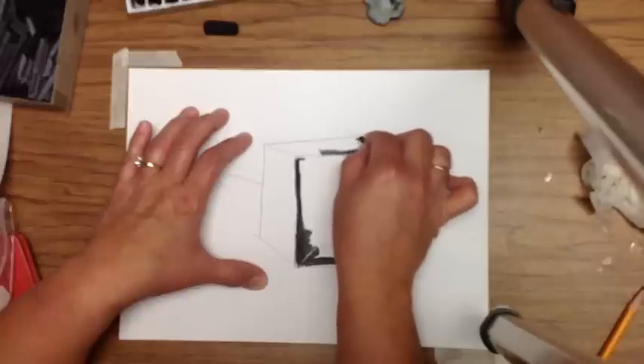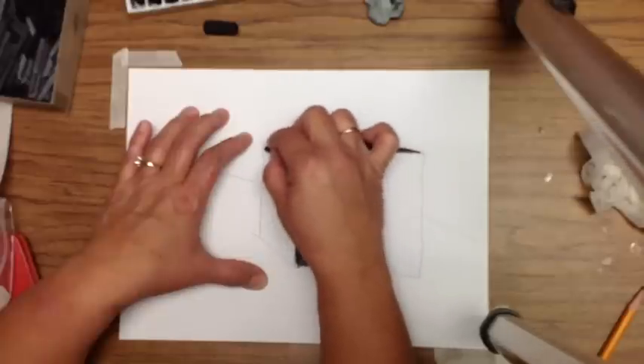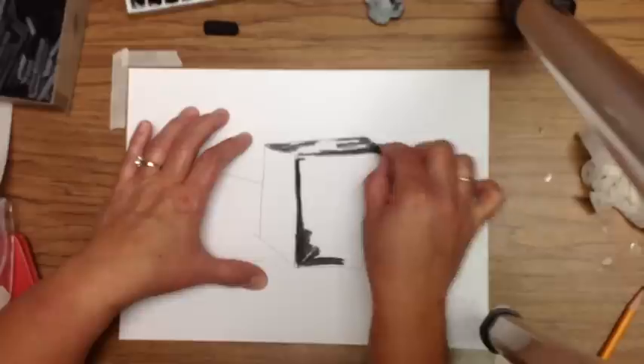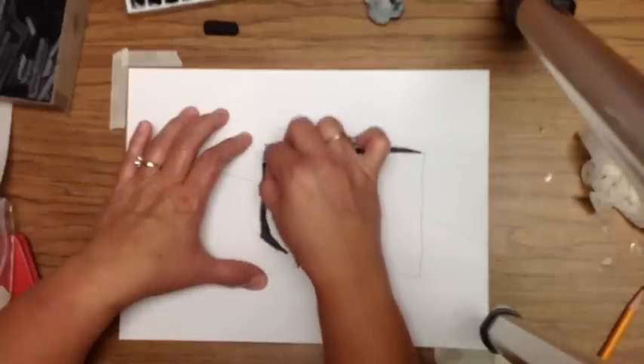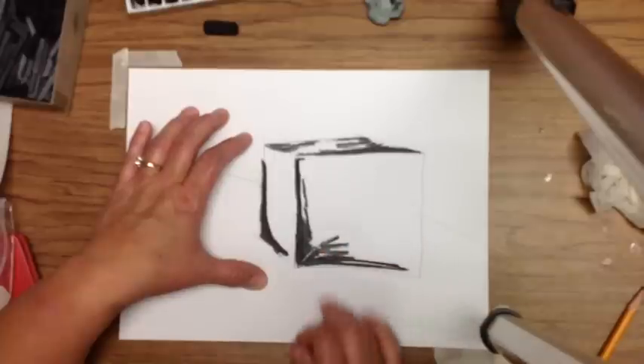Every line on the cube, or any form, should have a light and a dark side to it. Think about where you want that light to be — plan it out. If you need to pause this video to work on your cube for a while and then start again, you can do that.